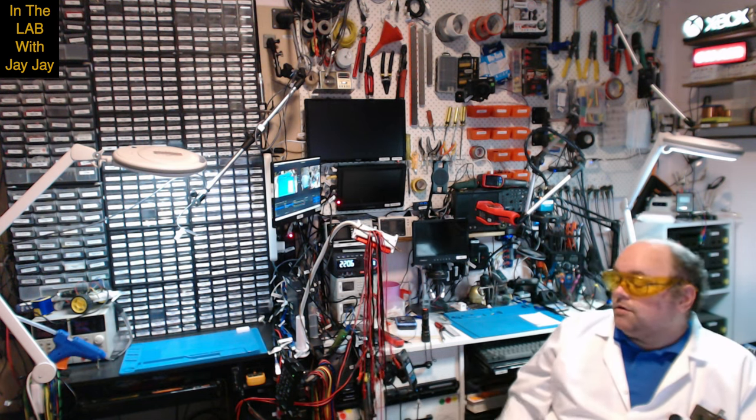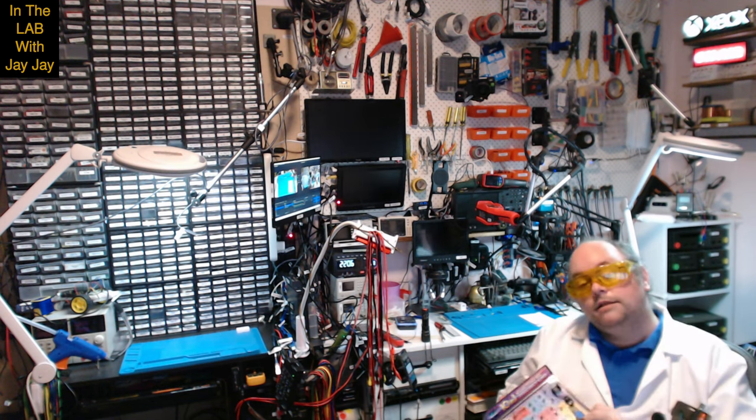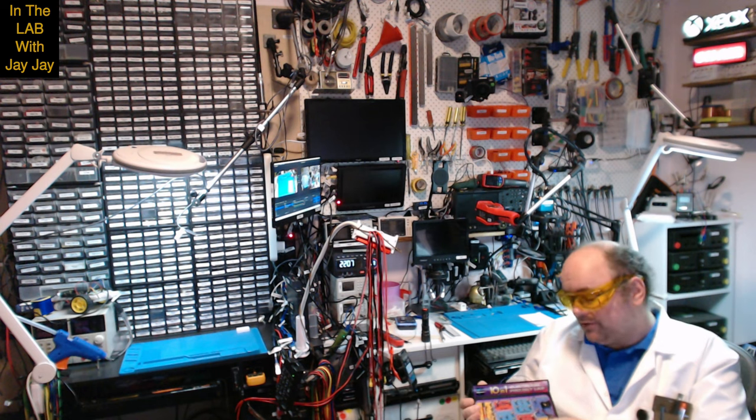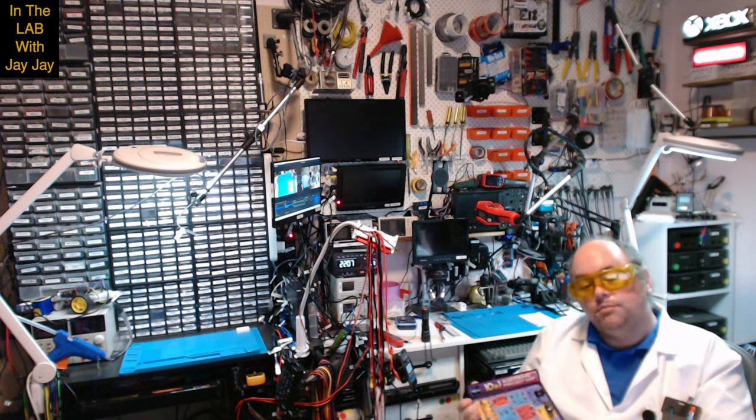In just a moment I'll take you over to the booth and we'll assemble the project. This is the project board. It uses these little wire spring terminals for wiring. There are a few components on the board.